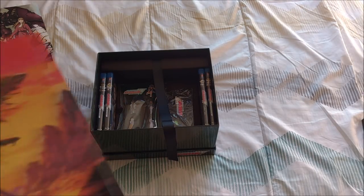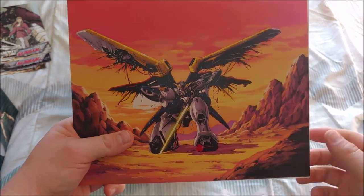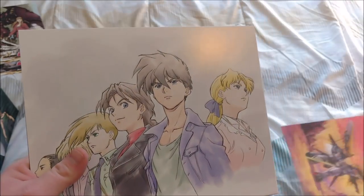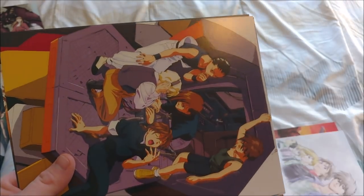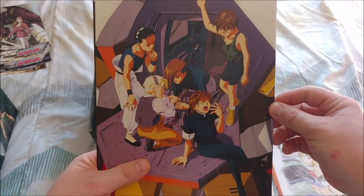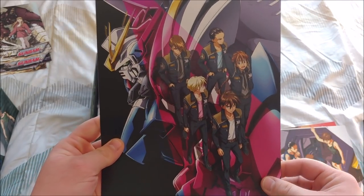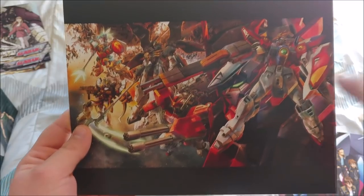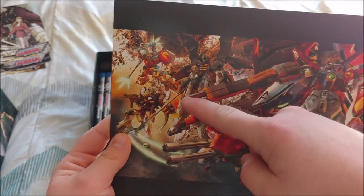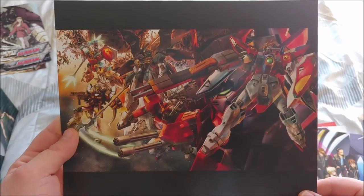And then here looks like we have the art cards. Right here we just have the Wing Gundam, all kinds of messed up right there looking savage. Then we have the squad in some watercolor-esque painting — that looks really nice. More squad fam right there. More squad fam. And then last but not least, my favorite one: we have all of the Gundams — the Wing, Heavy Arms, Death Scythe, Sandrock, Shenlong. Or that's either Shenlong or Altron, but either way this is a super nice piece.